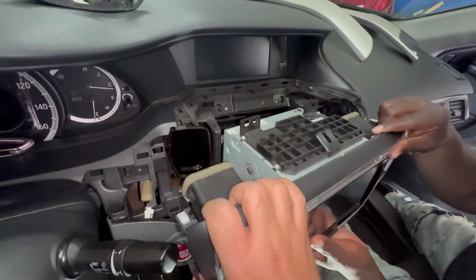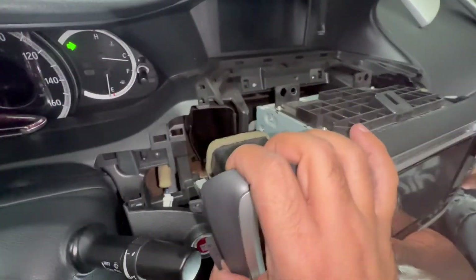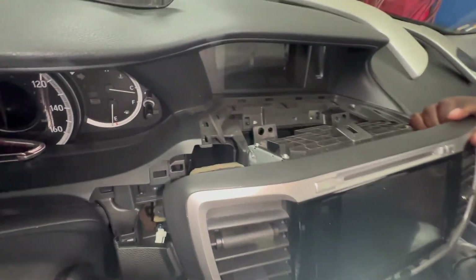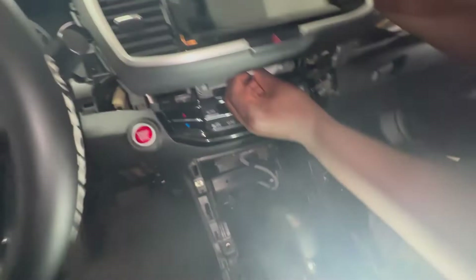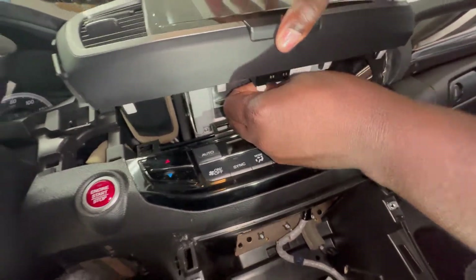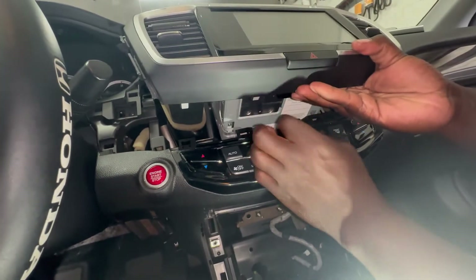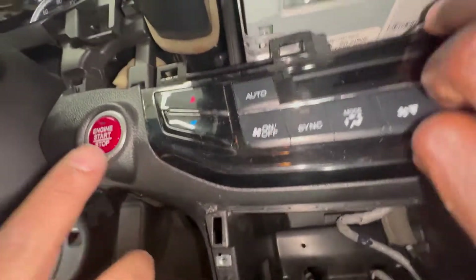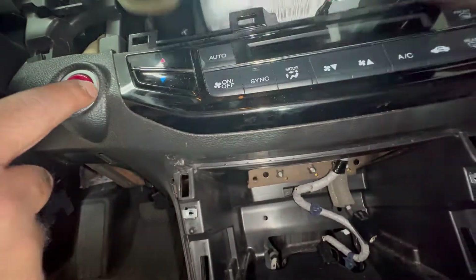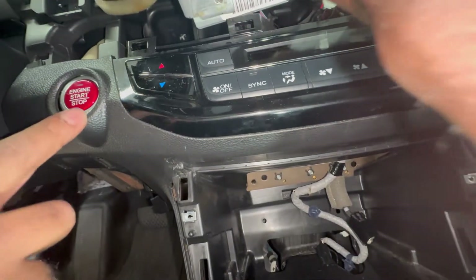The whole thing is gonna have a whole bunch of wiring, so we're gonna have to disconnect everything back there. What we're trying to get to is this switch. This guy put it in but check this out — it's loose. I think he forgot to put one of the bolts in.